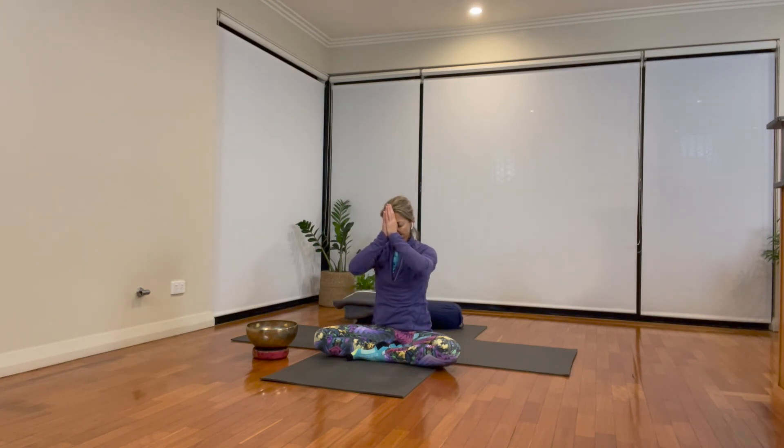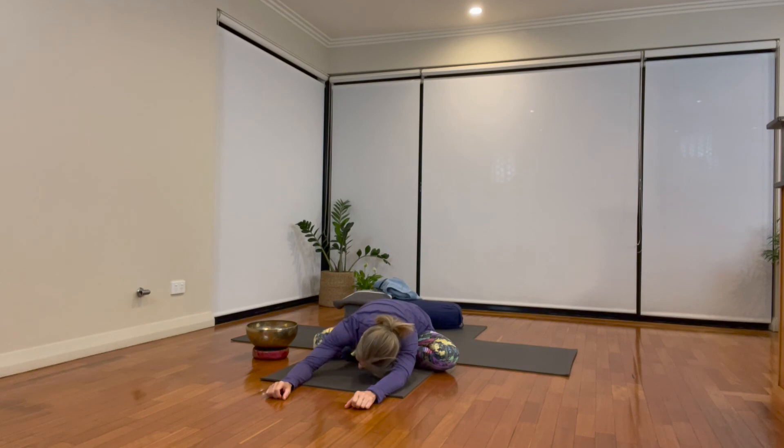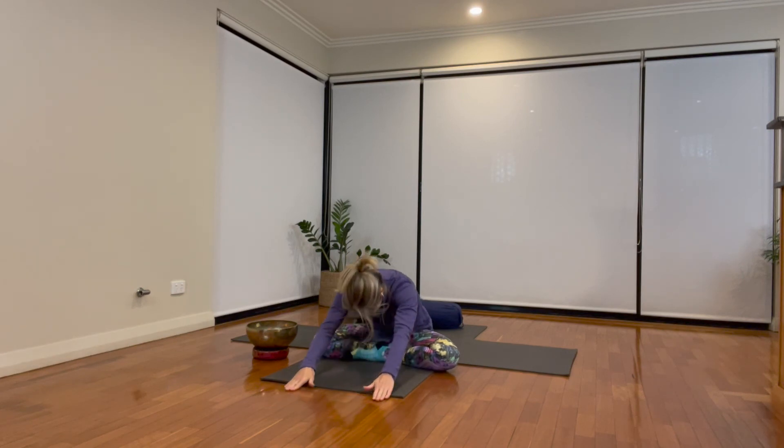Namaste. Fold the body, stretch long, surrender forward. Be still, or rock it out — however that is for you to finish. And when you're ready, rolling and finishing in your time.